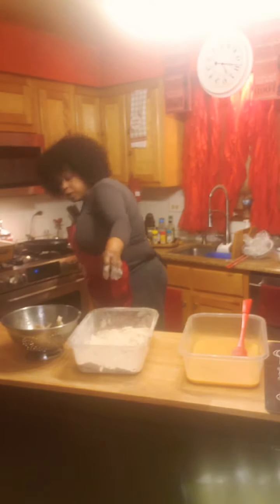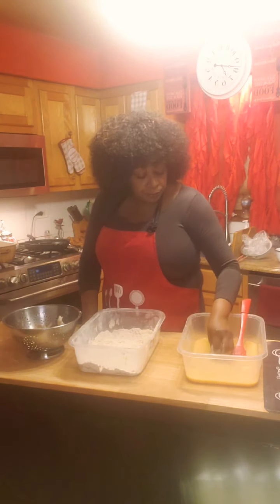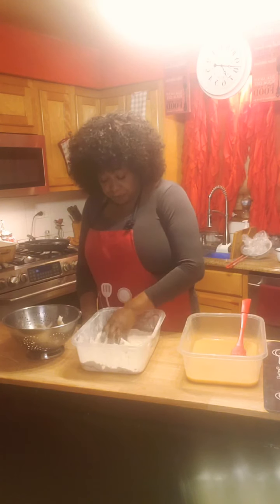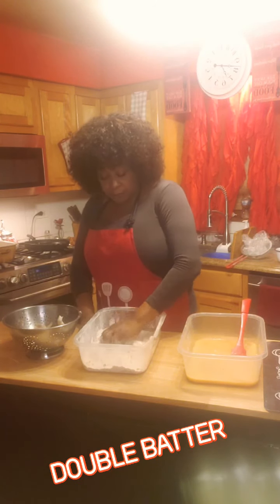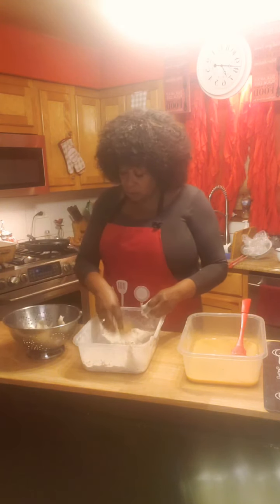I have my oil ready, so I'm going to flour them, then batter them, then double flour again, and batter again — so I'm actually doing a triple batter to get an extra crispy crunch. Then once I batter them, I sit them to the side and continue with the rest.